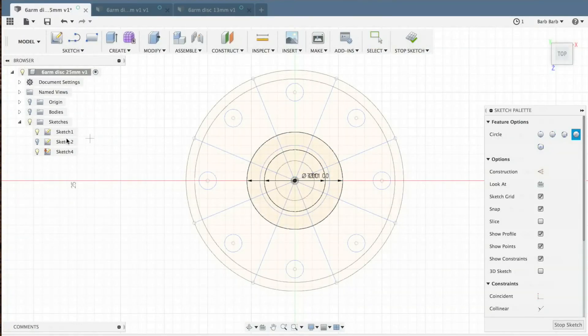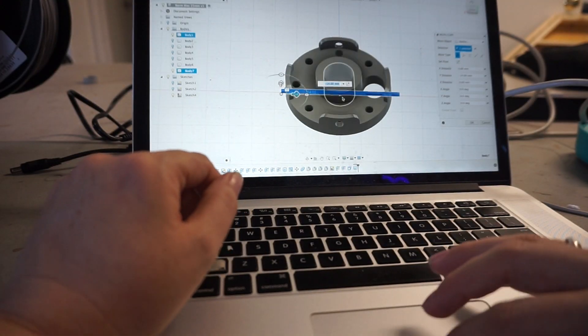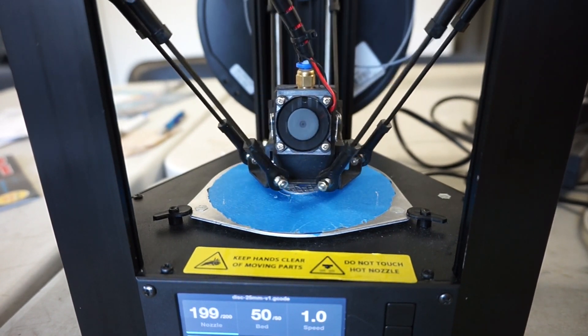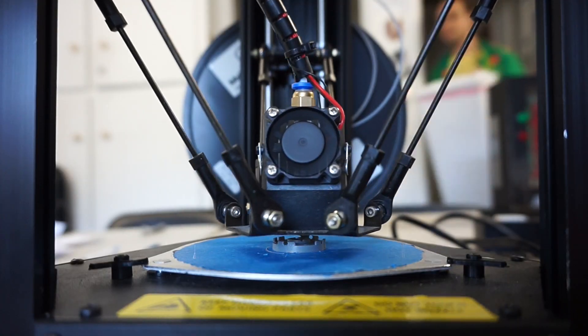I took the disc models that I made for my previous octopus arms, and adjusted the center holes and flanges to fit this new size of tube. I left the wire holes there even though they won't be needed for this type of arm mechanism. I printed out a whole bunch of them.